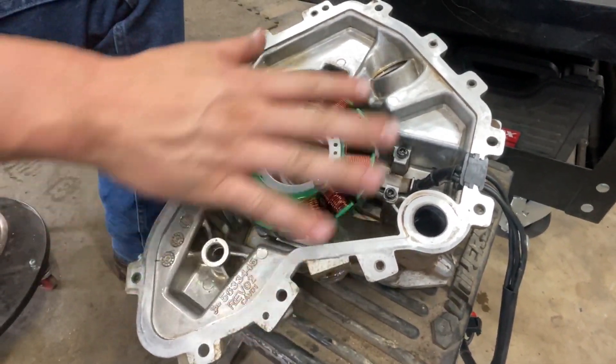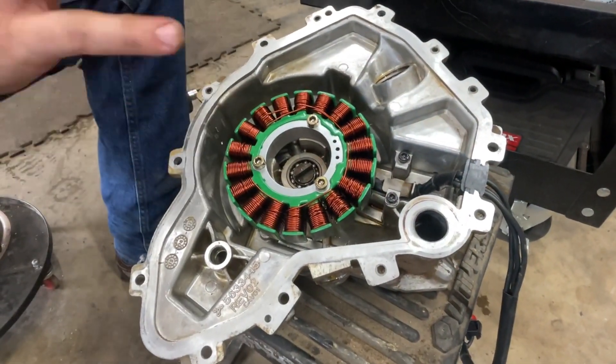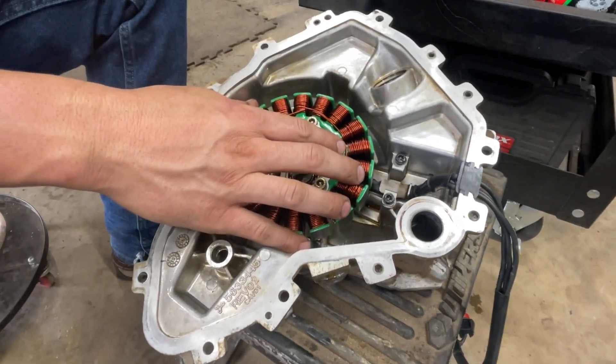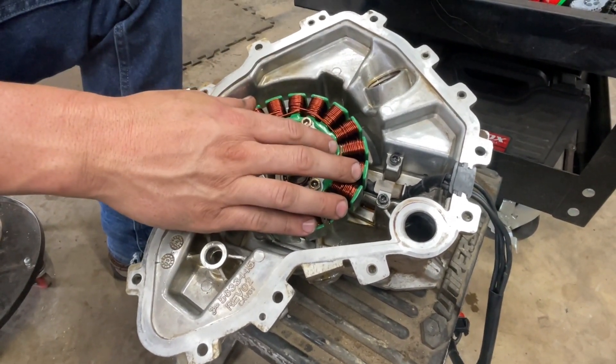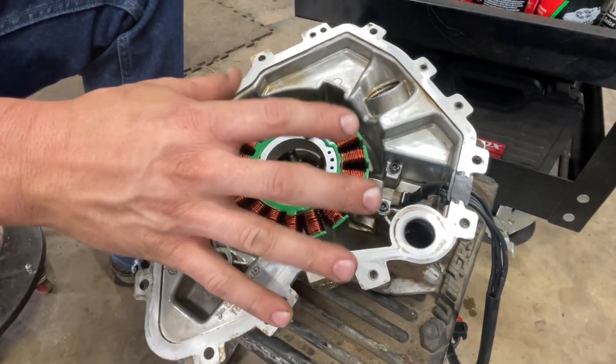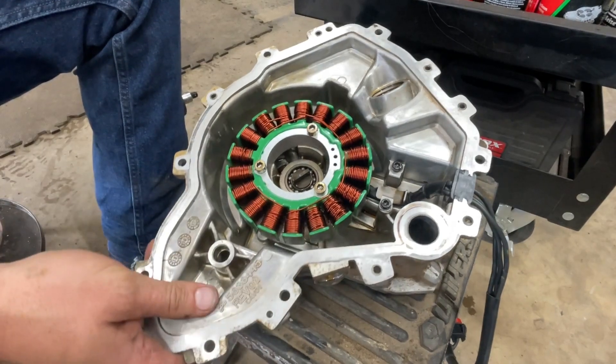We got the stator installed. Now it's time to clean it off and get it ready to go back onto our machine. The parts we used on this will be listed down in the description, so let's get ready to install this back onto our machine.